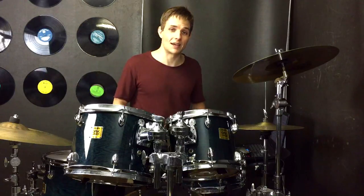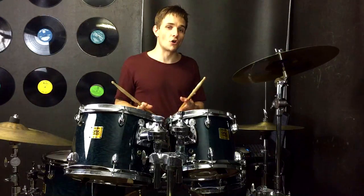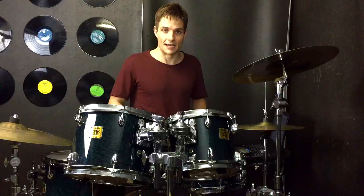Then we're back into our chorus again, which I'm sure you'll be able to pick up from the first time we played it. But at the very end of the chorus there's this big fill that goes over kind of four bars right before we drop down, so that sounds like this.